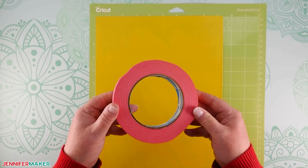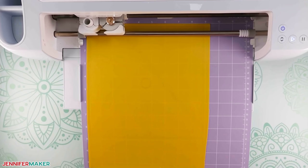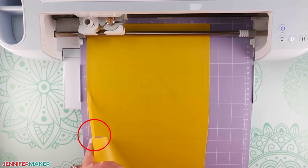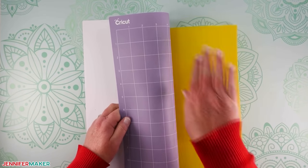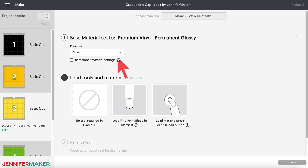Add some painter's tape to all four sides to keep the plastic in place. Once the cut is finished and before unloading the mat, check to make sure the cut went all the way through the plastic — just lift up a corner. If it didn't go all the way through, press the flashing button again to make the cut a second time in the exact same spot. You can repeat this as many times as necessary. Then unload the mat, remove the tape, flip it over, and release the plastic. Mats three, four, and five cut really well with the premium vinyl permanent glossy setting using more pressure.